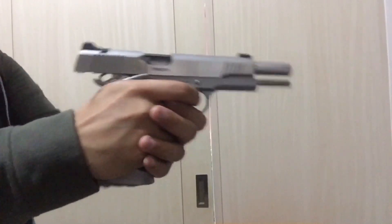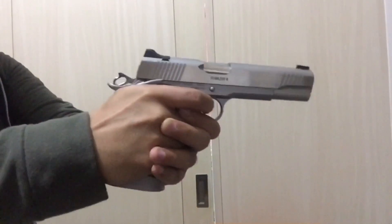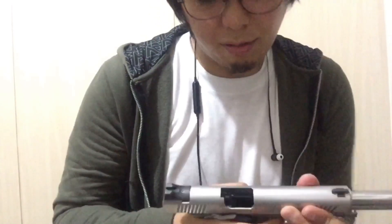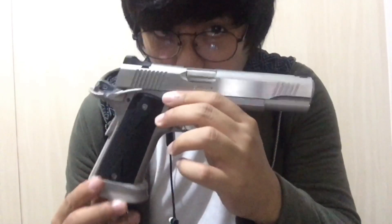Slide lock. Not bad for green gas — it shoots maybe more than 10 rounds. I guess if you use CO2, this will perform better. I love the blowback and the kick — it's very strong. I guess if I use CO2, this one will feel like a real steel.